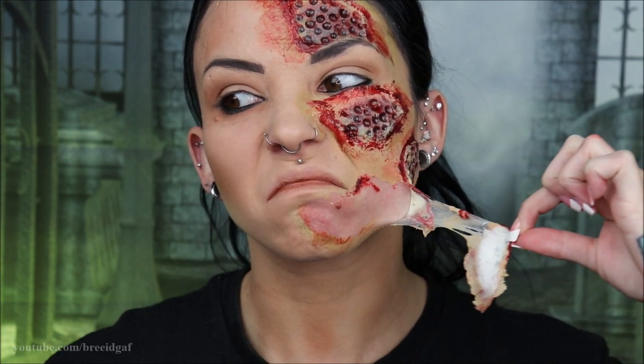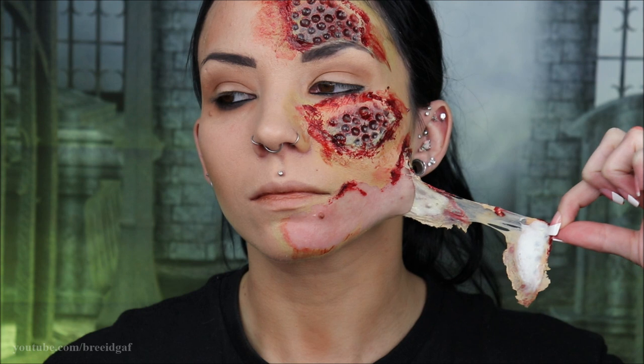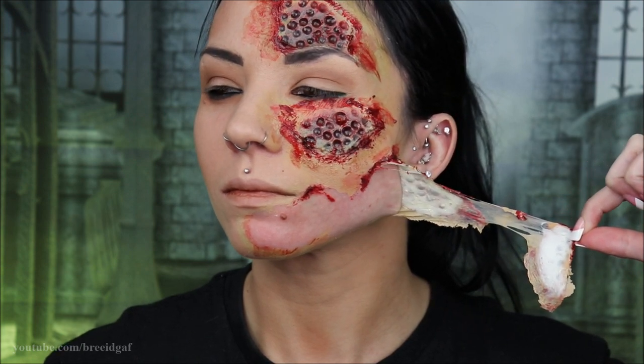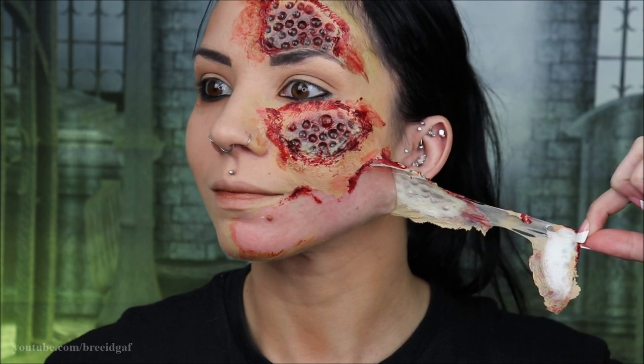I just wanted to show you guys that fun, quick little tip. I will get out of your hair now — enjoy me ripping off my face. I'll see you guys later. Bye!